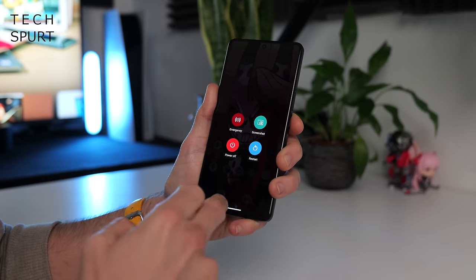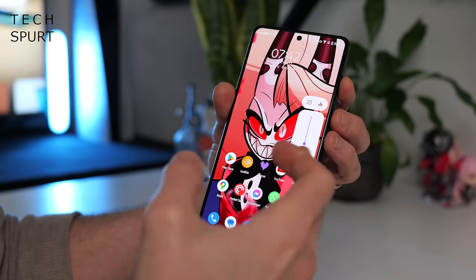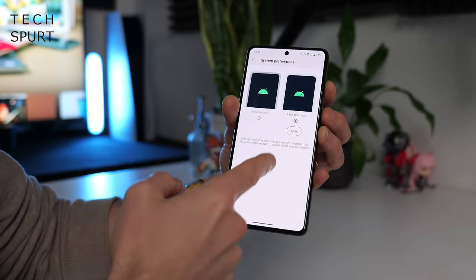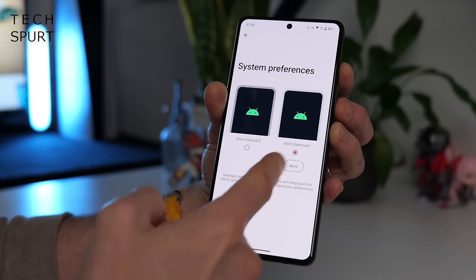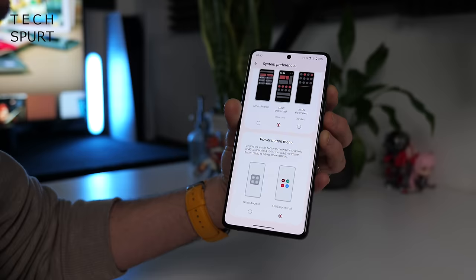You've also got a customized power menu, and ASUS has tweaked the volume controls, which I think I maybe slightly prefer over the original Android one. At any time, you can quickly and easily flick between stock Android and the ASUS optimized version in the system preferences section of the settings — it's just a quick poke and that's it. You can also switch on individual features within ASUS optimized, and you've got other familiar ASUS features like the double and triple ASUS tap.